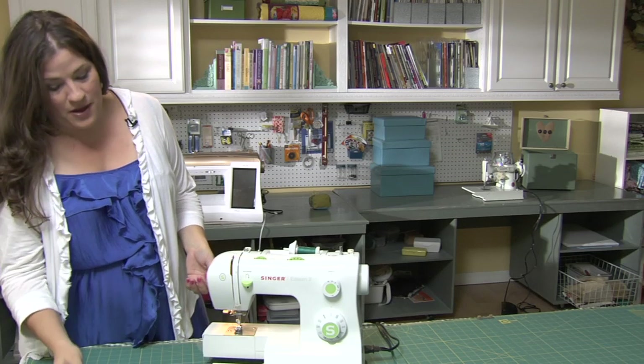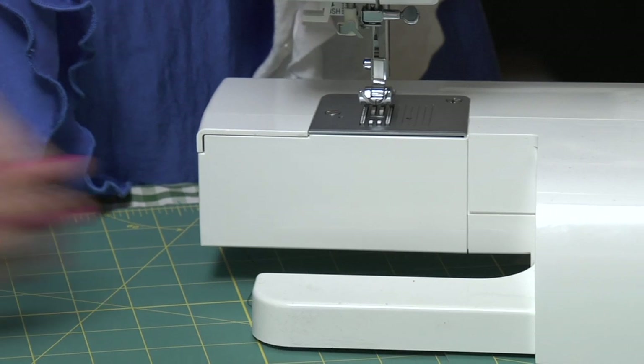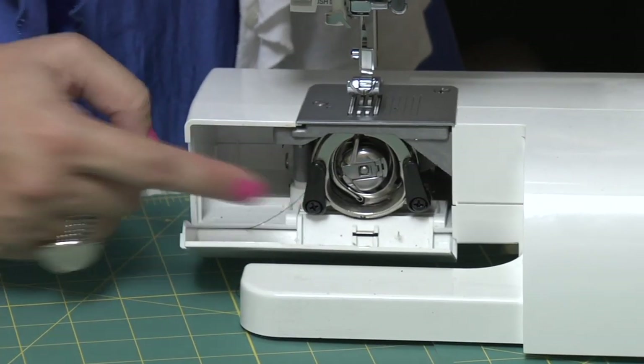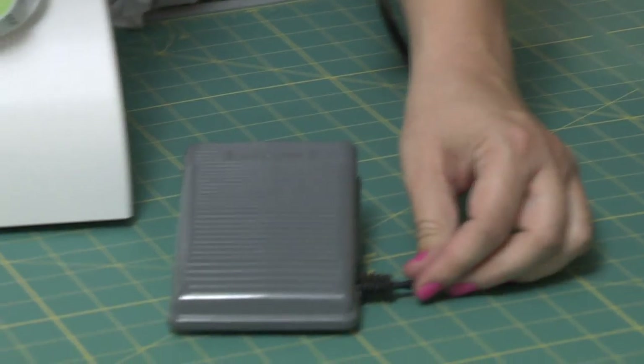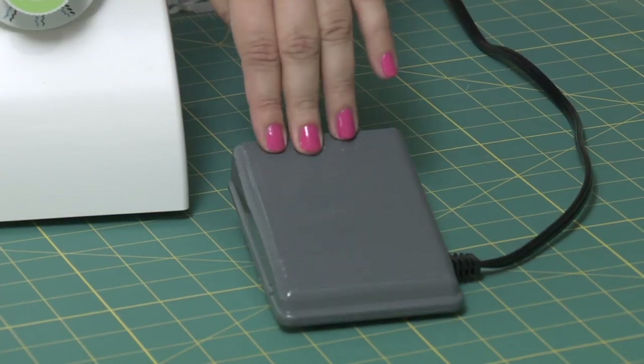Now we need to get access to the bobbin casing — under here we have the bobbin casing. And then finally you have your foot pedal, the piece that goes on the ground and allows you to control the speed of your sewing with your feet.